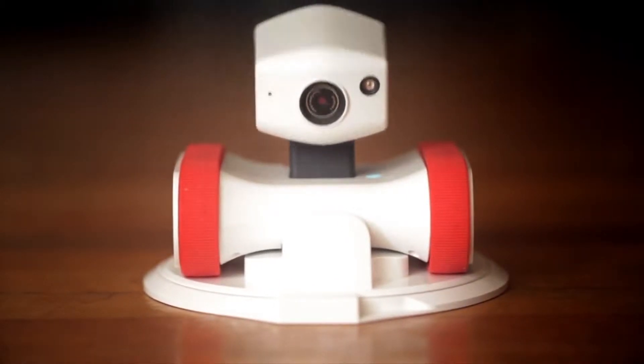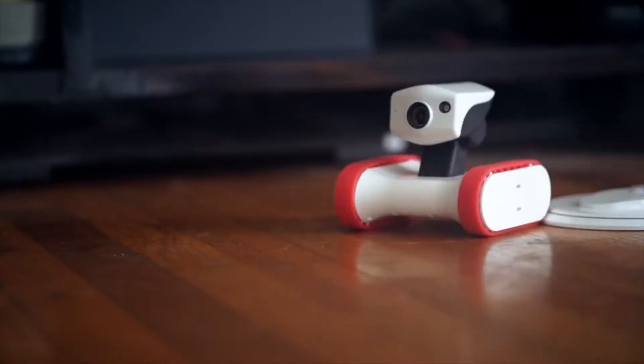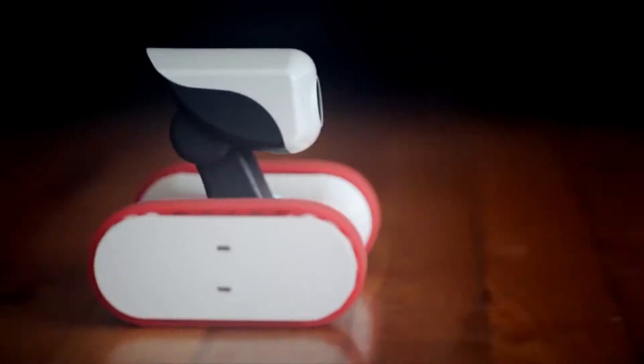Meet Riley, the app bot who's always on the move. Riley's a robot you can control with your smartphone over Wi-Fi, or from anywhere around the world through the internet. Just download the app and link up. That's it.